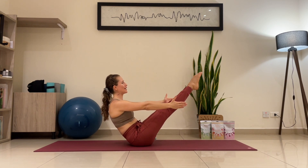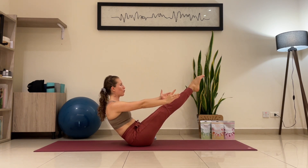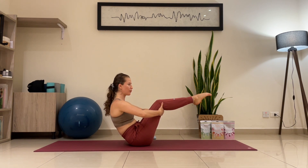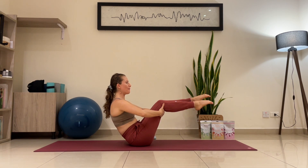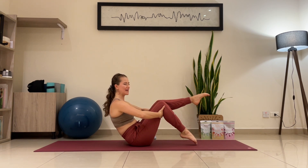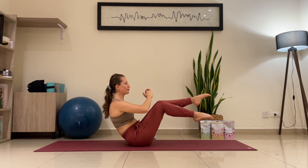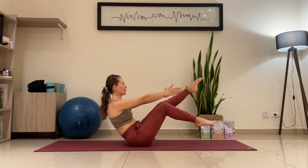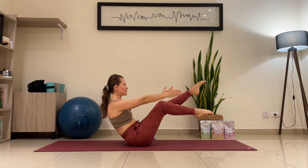Stay here with me. Wherever you are in any variation, we're going to start bringing the right toes down — point your toes, exhale, toes down and up. The left leg stays completely steady, no movement at all. This is variation one, variation two, variation three. Just the right leg goes down. One more time before we pass to the left side.